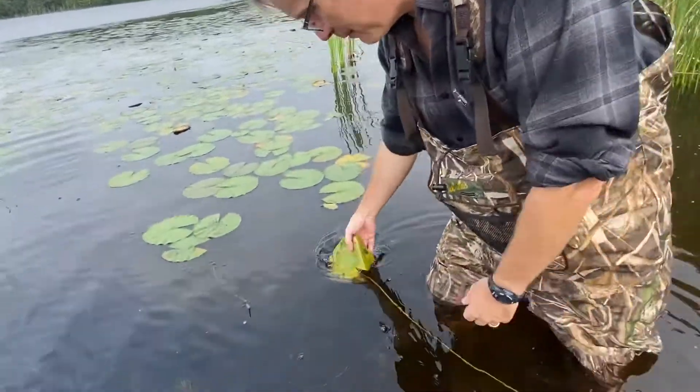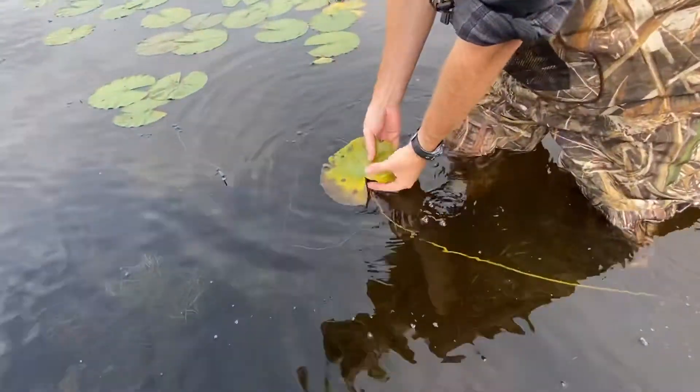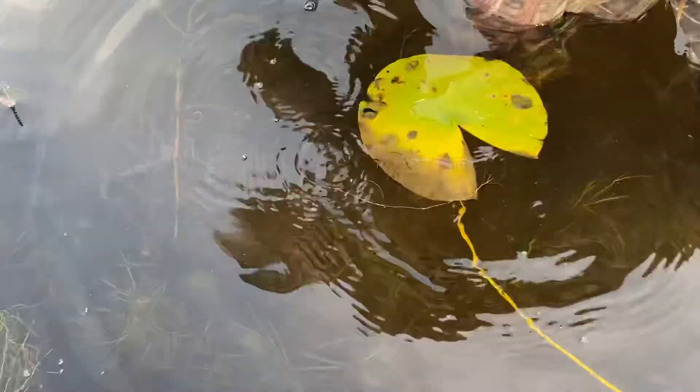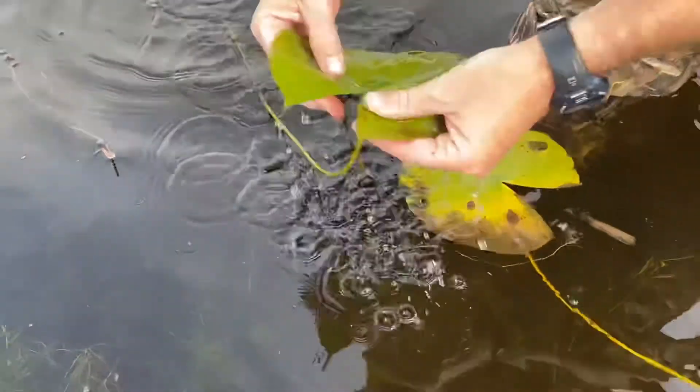We're in the water. First off, just because it's so easy — Nymphaea. It's got the little vampire teeth. Here's a better one with the good vampire teeth.